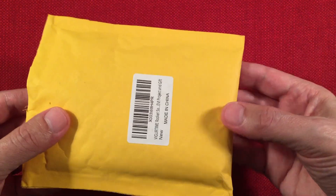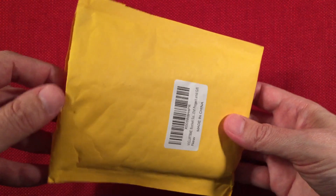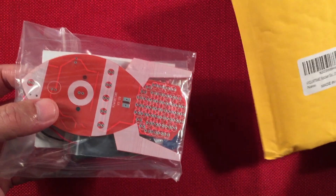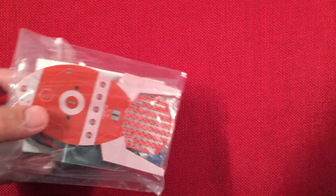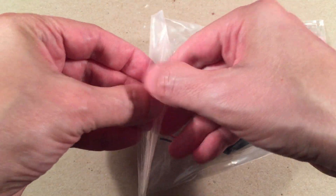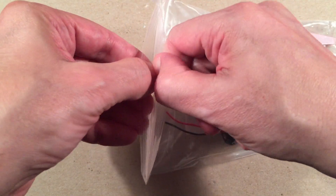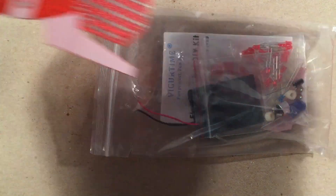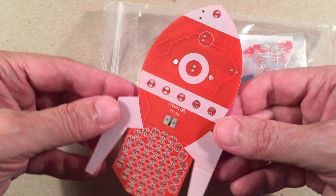It comes in bubble wrap — I like how they protect their stuff. Let's take it out. There it is: Flash Rocket. So in the bag, let's zoom in and see what came in here — I actually haven't opened it yet, so we'll do this together on camera. It's pretty cool looking. It's got a little extra PCB fin so you can stand it up — a great little project for yourself or anyone interested in building kits.